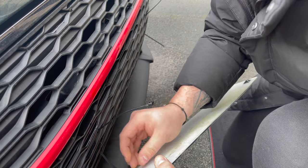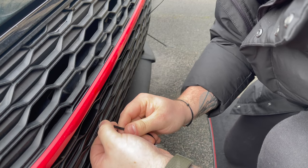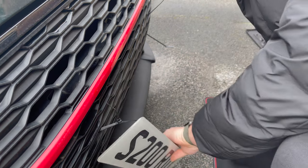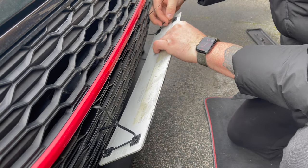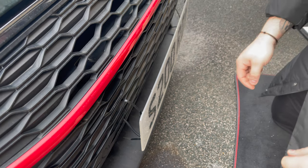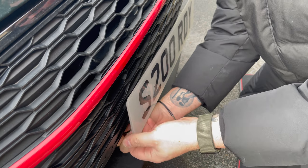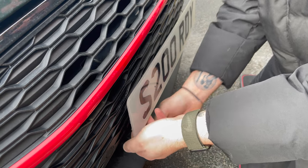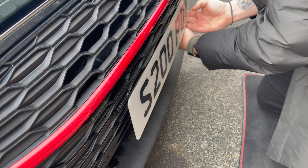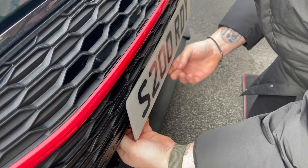So guys, once they're on, you just need to bob the cable tie through. Grab the other end and just do it gently. Repeat on the other side. Once you've put the cable ties through, all you need to do is just get behind and pull — gently, because you don't want to pull the sticky pads off. Just pull to get the plate in place. Remember, the tighter you pull, the less movement is going to be in the plate.